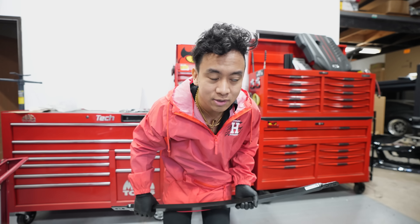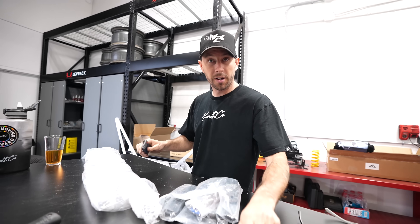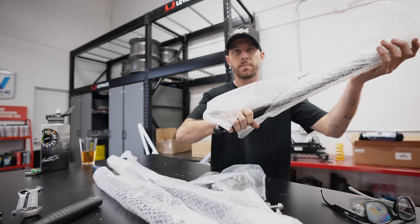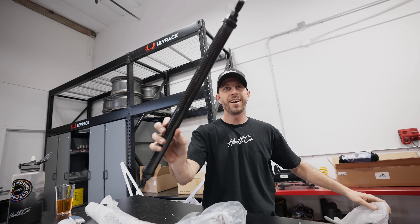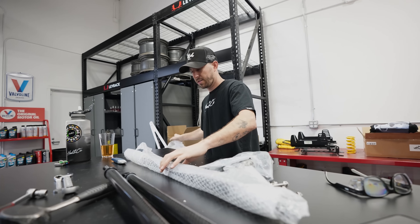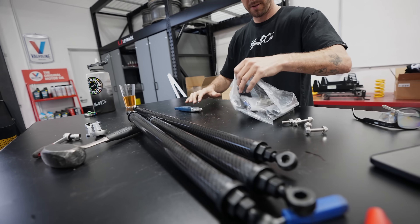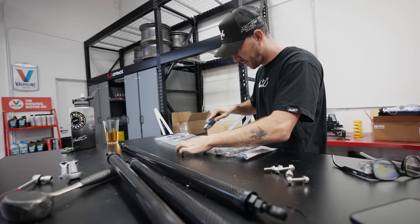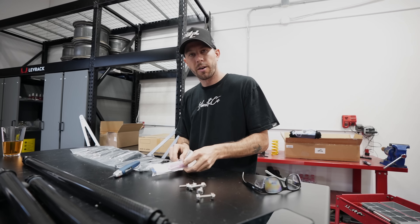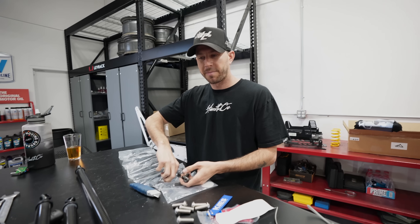We're finishing up putting the exhaust pipes in. TJ stopped me — Santy Claus is here. This was sent a long time ago from our friend over at Keys Motorsport — we used to work with them a lot on all our old BMW stuff. Check this out — it's a full carbon fiber strut tower brace from Keys. It comes with a whole bunch of hardware. Before we put everything back we can go ahead and install this. Thank you Keys, we love you.